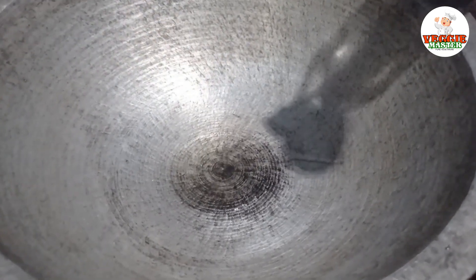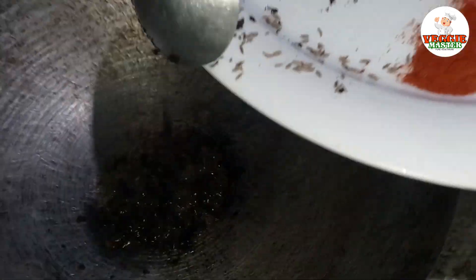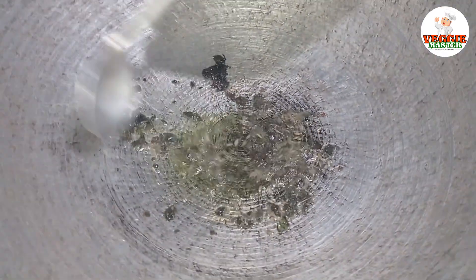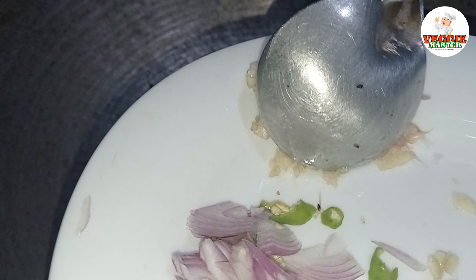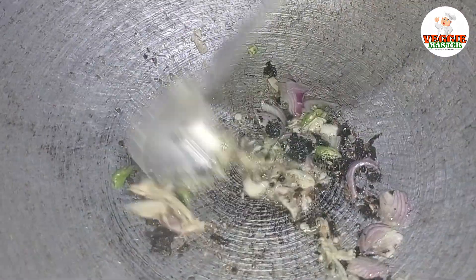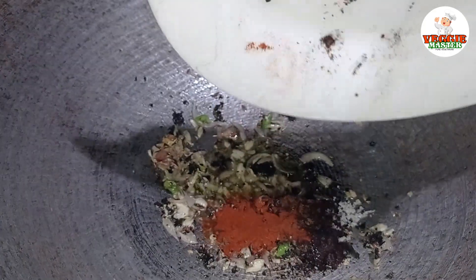We are going to put a little bit of coconut oil in the pan. You can add the sauce as well. Then we will put the sauce on the pan.